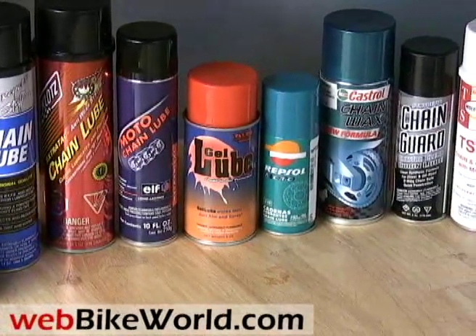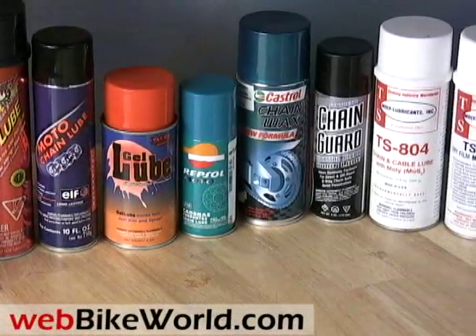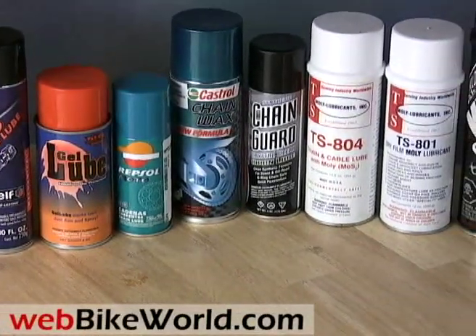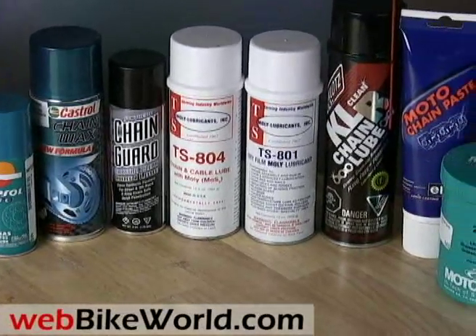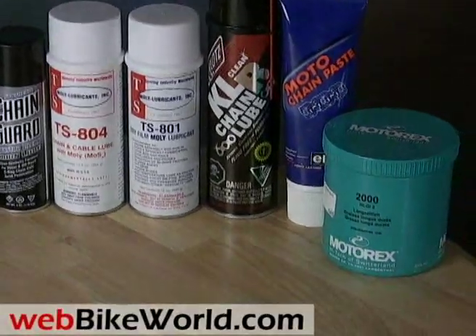So that's the webbikeworld.com quick video tour of 13 different motorcycle chain lubes. There are a lot more out there for sure — this is just a sampling. Be sure to visit webbikeworld.com for the detailed review, more photos, and many more motorcycle product reviews and information. Thanks for watching.